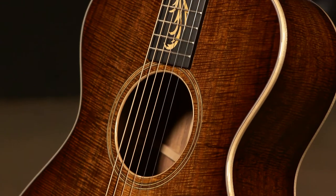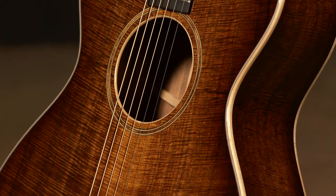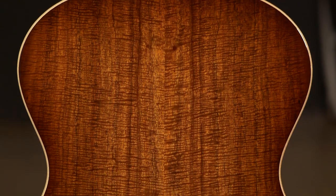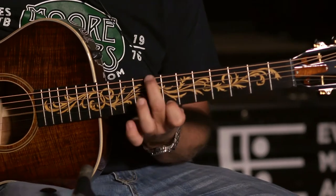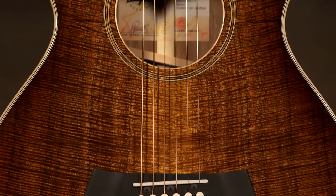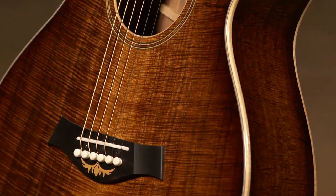This is a Taylor Custom GC 12 fret — a work of art, really. Master grade koa top, AA koa back and sides, mahogany neck, ebony fret board, ebony bridge. It's got the Taylor Electronics in it. Binding is hard rock maple. The inlay work on this is incredible as well.